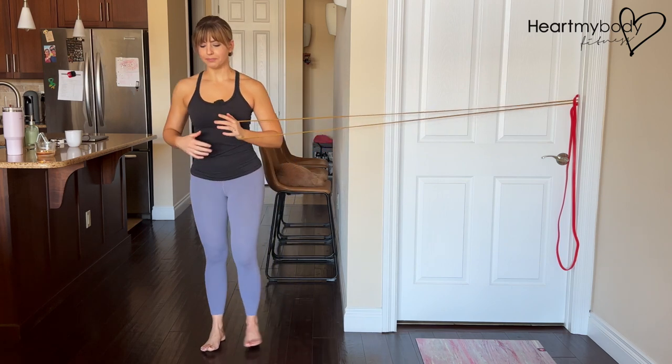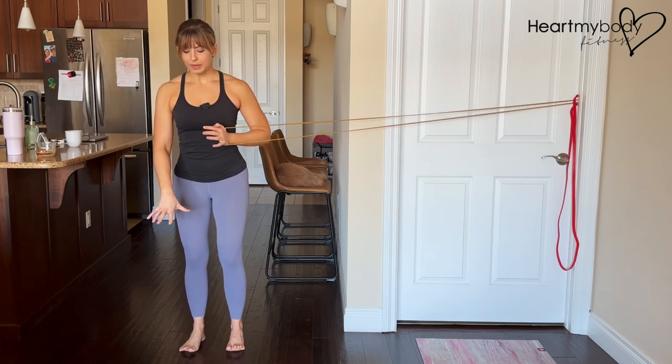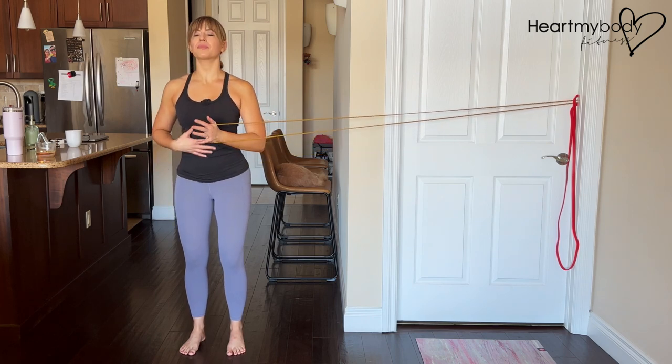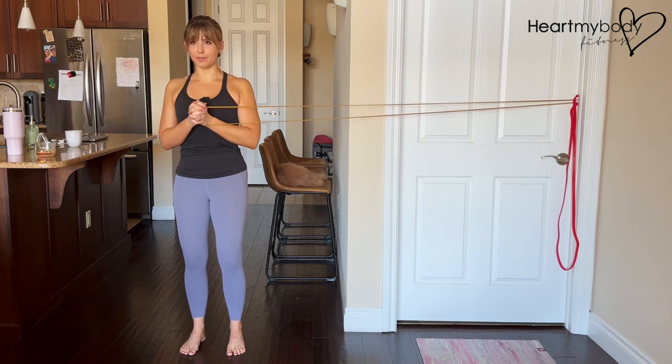Step away from the attachment point. With your feet close together, stand up tall. Grip your floor with your toes as much as you can to really spread out your base of support. Soften your knees, squeeze your glutes, engage your core, draw your shoulders down and back.